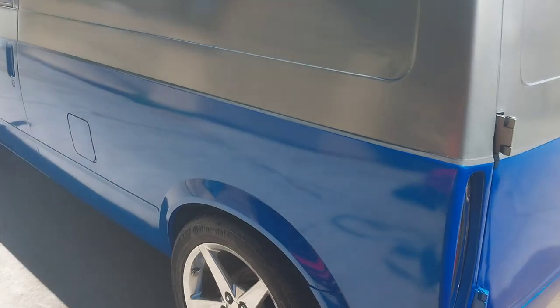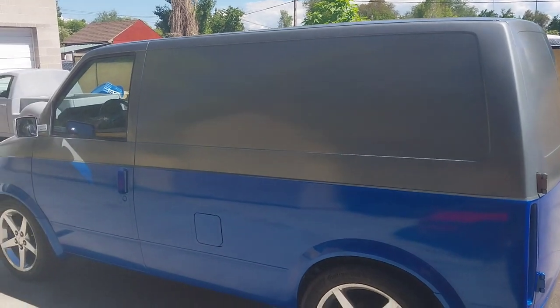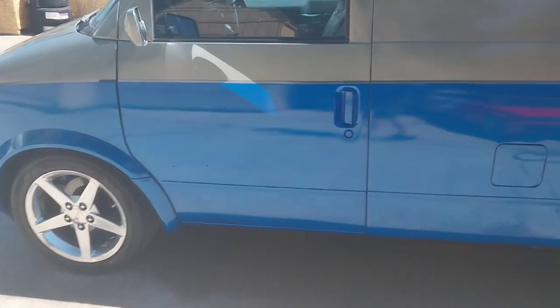It came out okay for my first complete two-tone paint job. It was a lot of work and it's not perfect, but it's a good daily driver status paint job.